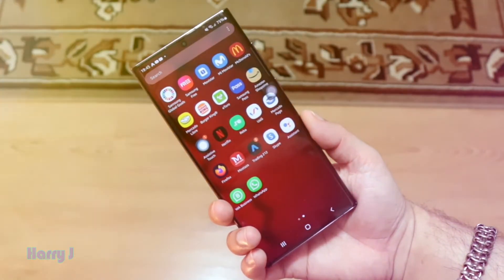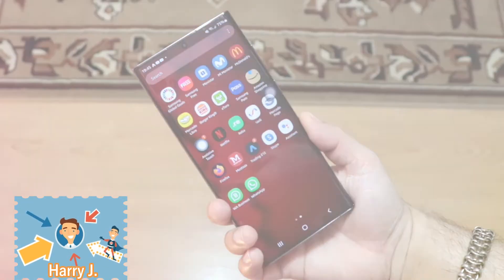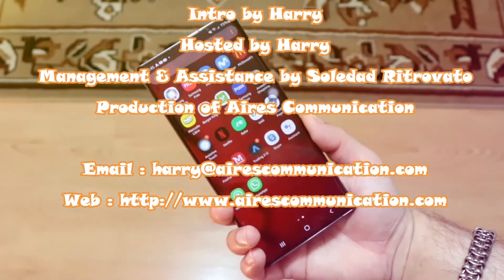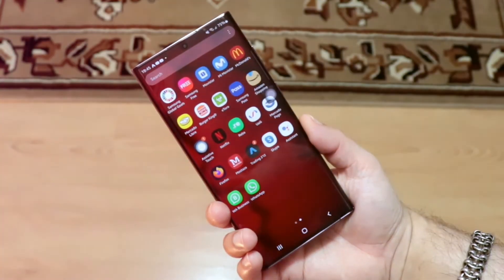If you like this video, please do subscribe to my channel. If you like this segment, please give me a thumbs up. As always, for more information, go to www.askcommunication.com. Have a lovely evening. Take care. Till then. Bye.